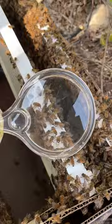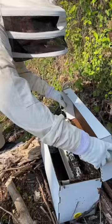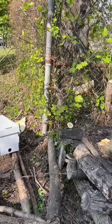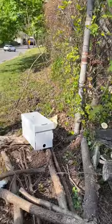When catching a swarm, the key is to find the queen because the rest of the swarm will follow her wherever she goes. Once we got her in this box, the rest of the bees followed her in there, and after about 10 minutes, there weren't even any more bees in the air.